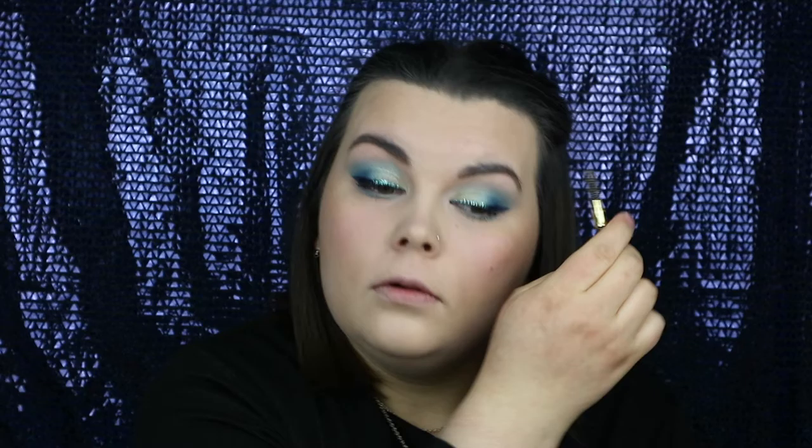For a more defined lip shape I'm using my Kiko Milano Smart Lip Pencil in the colour 700. And lastly for lipstick I'm going in with the Charlotte Tilbury lipstick in the colour Bitch Perfect.